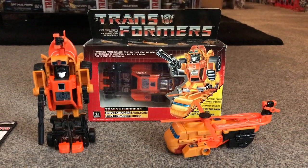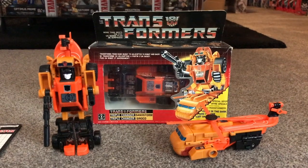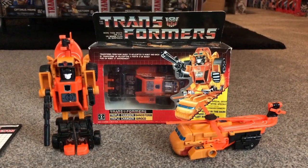Hello everybody, this is Toys R Us. For this video showcase we're going to be having a look at the 1986 Autobot Triple Changer Sandstorm.